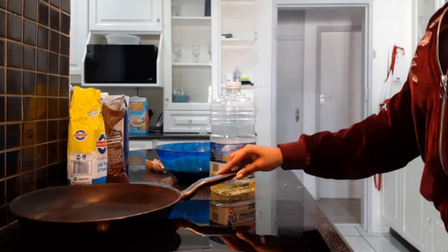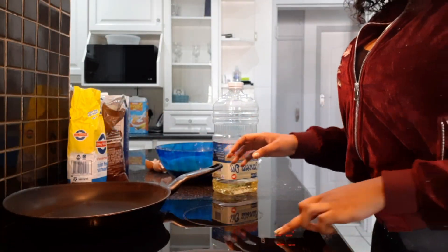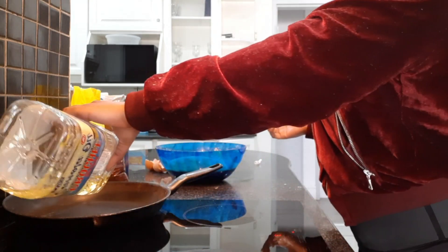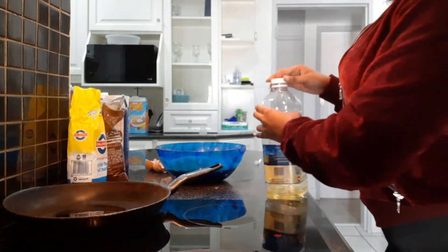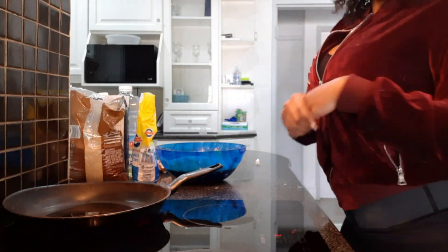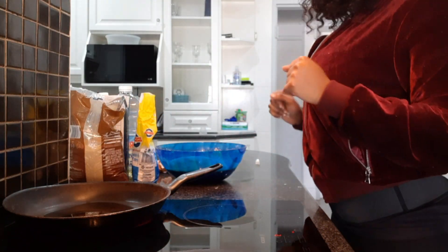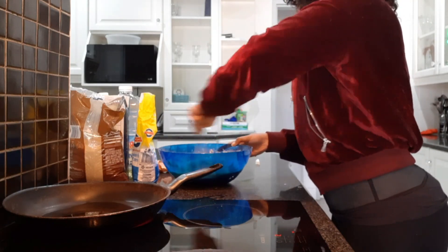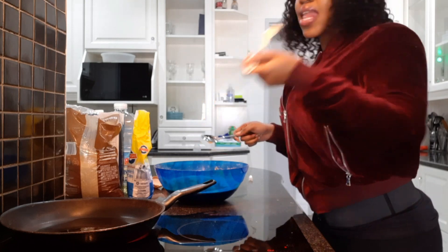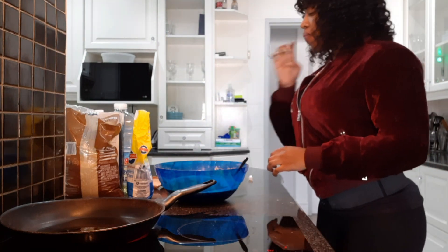Something I forgot to mention — you can make the pancakes with cooking oil or butter. In my video I use cooking oil, but sometimes I use butter, it just depends on the day and how I'm feeling. If I want it really fast I use cooking oil; if I want to slow fry my pancakes I use butter. Also, this is quite important — you always need to taste your pancake batter to see if it's sweet enough, otherwise you can always add some sugar.